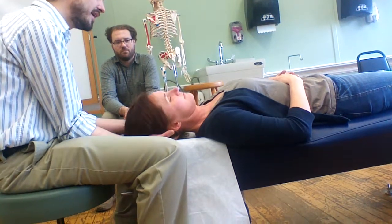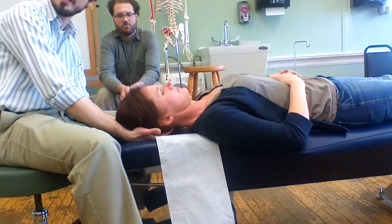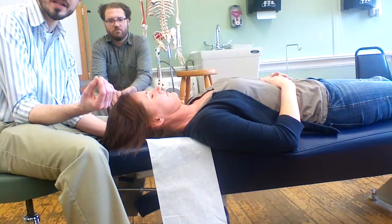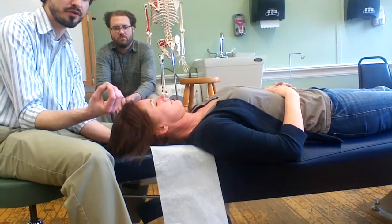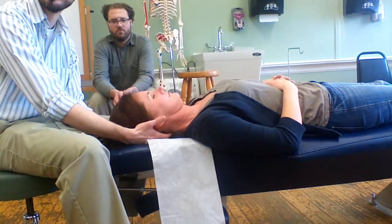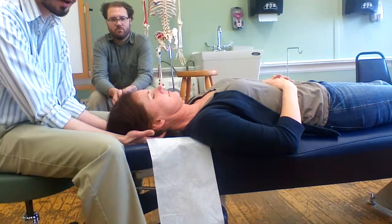We're going to have a broad cupping contact at the posterior aspect of the skull, letting the fingertips — typically either two or three fingertips — exert the pressure, depending on the area of musculature involved and how much of it is involved.